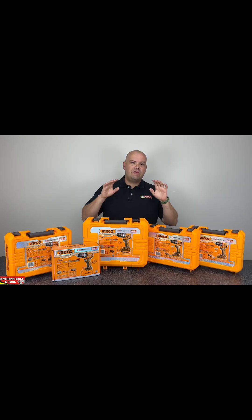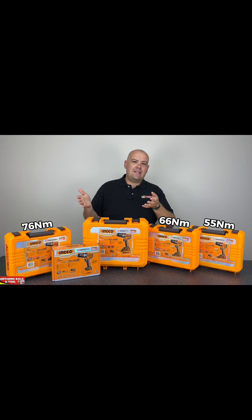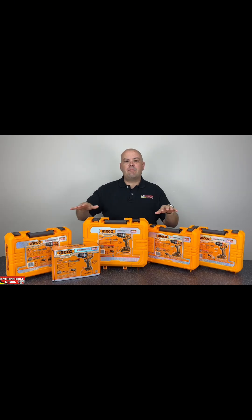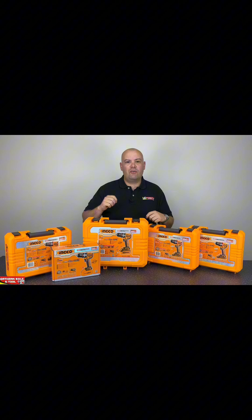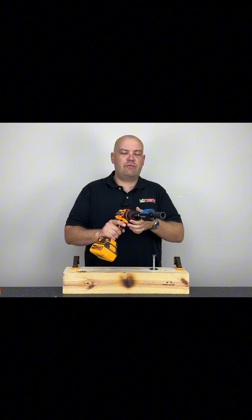The Inco range of drills — specifically the cordless drills — covers the 55, 66, 76, 86, and 96 Newton-meter variants. Today we're going to look at them and compare them in terms of performance. For this test we're going to be putting the machines into gear number one for maximum torque, on straight driving with no screw-driving function, and we're going to test what the maximum torque is we're able to get out of these before they cut out.